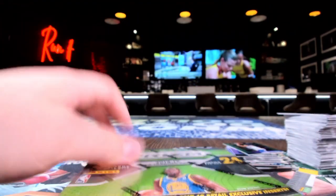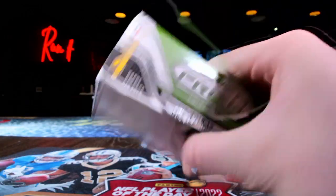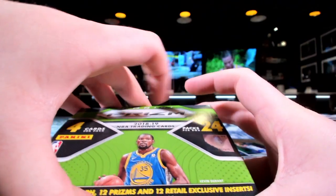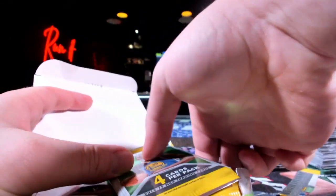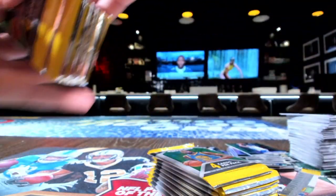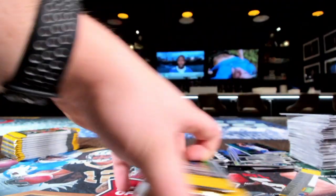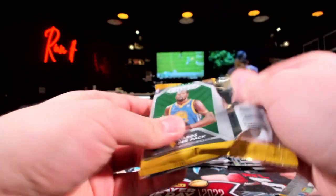Alright, time for some retail — it is that time. Here we go: one auto, 12 prisms, 12 retail exclusive inserts. I don't even remember the last time I opened up a retail box, it was so long ago. Retail, do me right — do me right, retail.